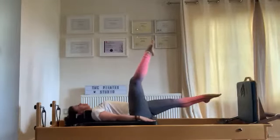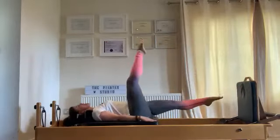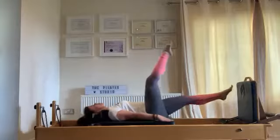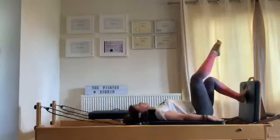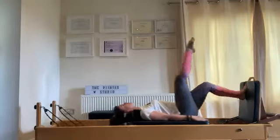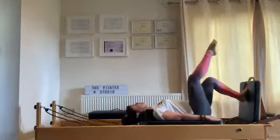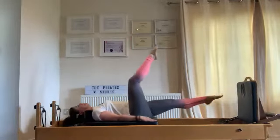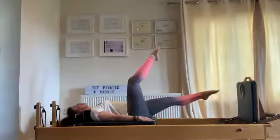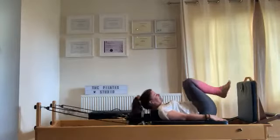Straighten the opposite leg — keep it straight. You're jumping off the same leg, and now you've got the other leg stuck up in the air. The jumping leg is starting to get tired with the straight leg in a tougher position. Let's do ten more seconds — five, four, three, two, one — and relax. That was quite intense, wasn't it?